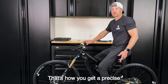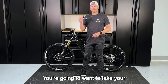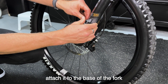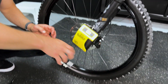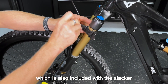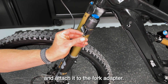And there you go — that's how you get a precise reading on your sag and rear suspension. Now that we're done with the rear, we're moving to the front. Take your Slacker mount and attach it to the base of the fork, then attach the Slacker using the strong magnet to the universal mount. Take the fork adapter, which is also included with the Slacker, and securely attach it to the upper fork tube. Finally, extend the cable and attach it to the fork adapter.